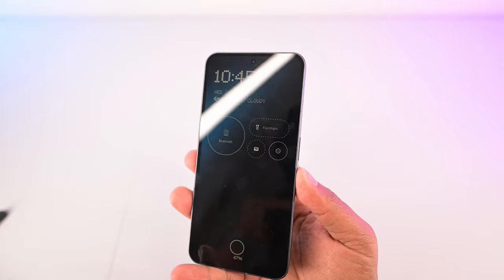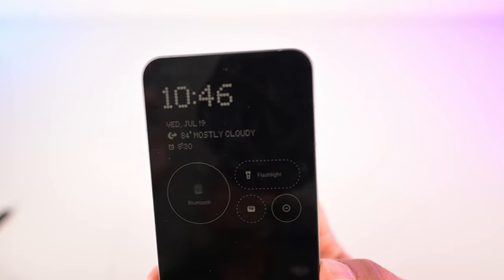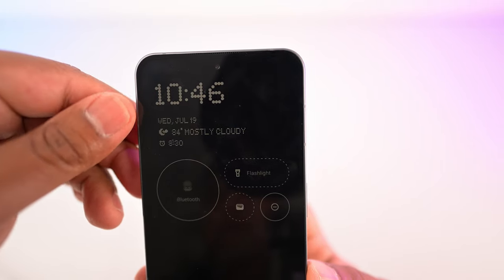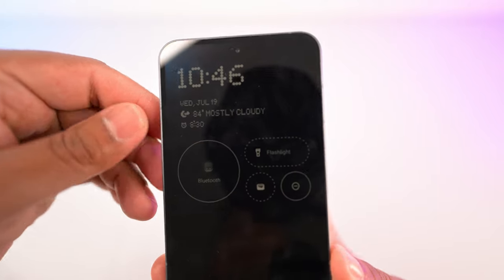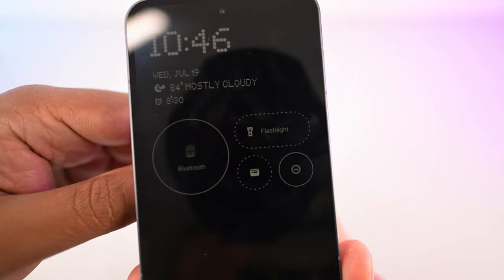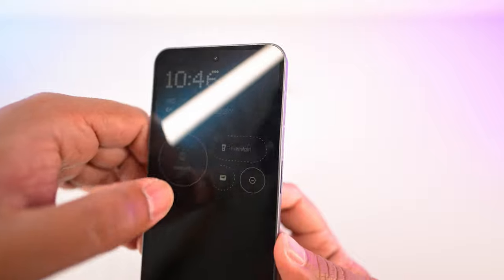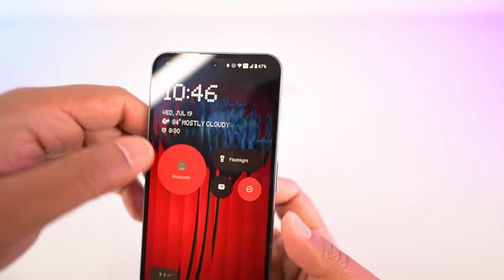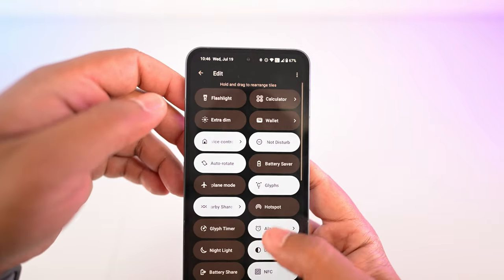Let's start with the software, beginning with the always-on display. Some of this is customizable, some of it isn't. You have the time on top, your date, your weather, and your next alarm. This part is really cool — I haven't seen this on any other phone yet. You can actually customize these little buttons right here, and it's essentially the Android quick settings that you can typically choose, but you can put them right on your lock screen.